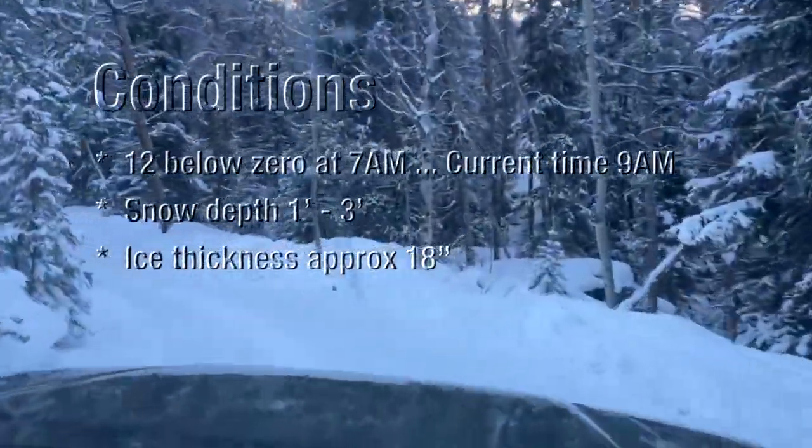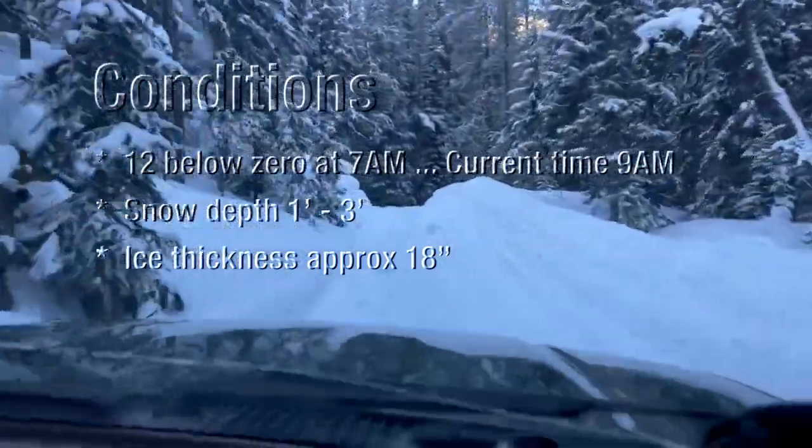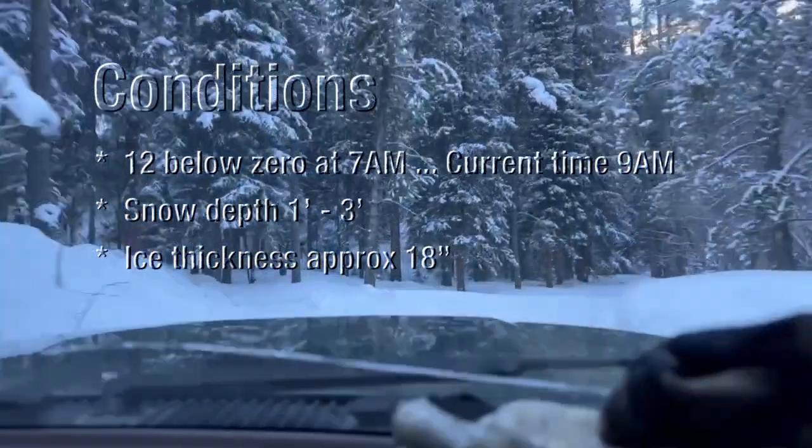Jason's like, just tell me what time you're leaving because we can't have — it being a one-lane road — he's like, I can't have my wife driving down while you guys are driving up. He's like, we gotta coordinate that.